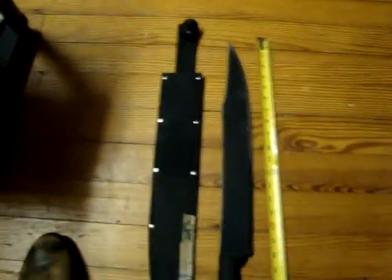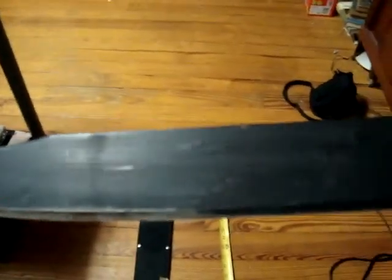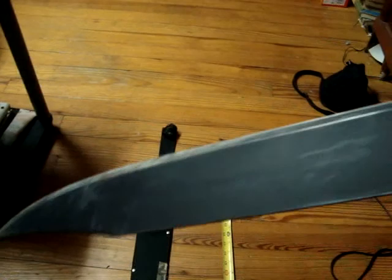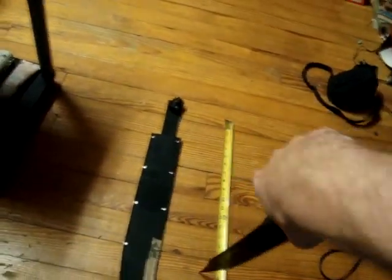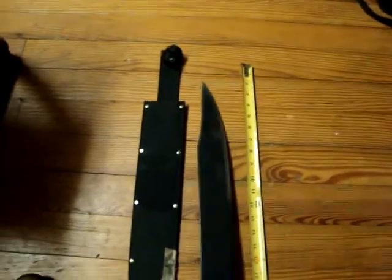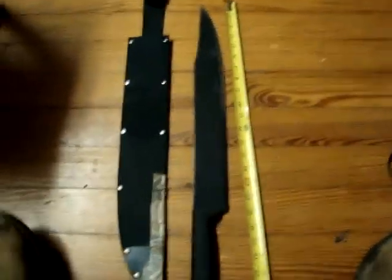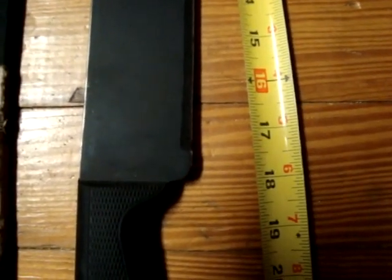This is a Cold Steel Bolo machete and as you can tell it's got scratches and dinks all over it. I've quite extensively used this thing - I purchased it for primary use and nothing else. I had no interest in buying a blade just to leave it laying around the house. As you can see, the blade is exactly 18 inches long to the end of the hilt.